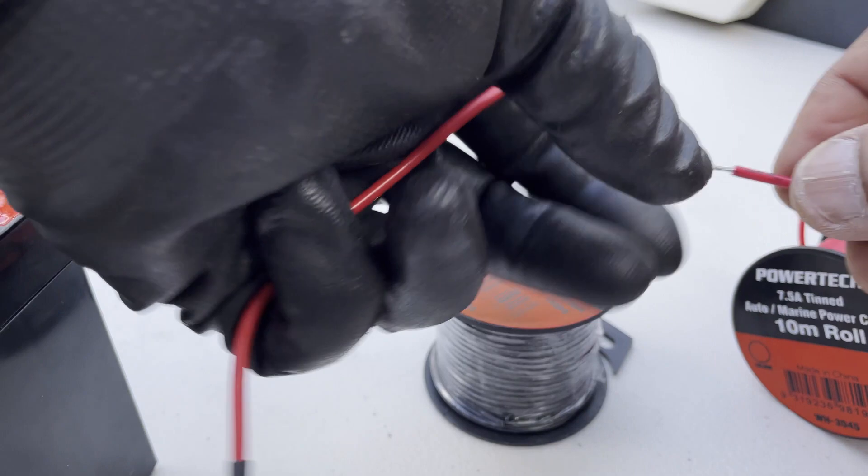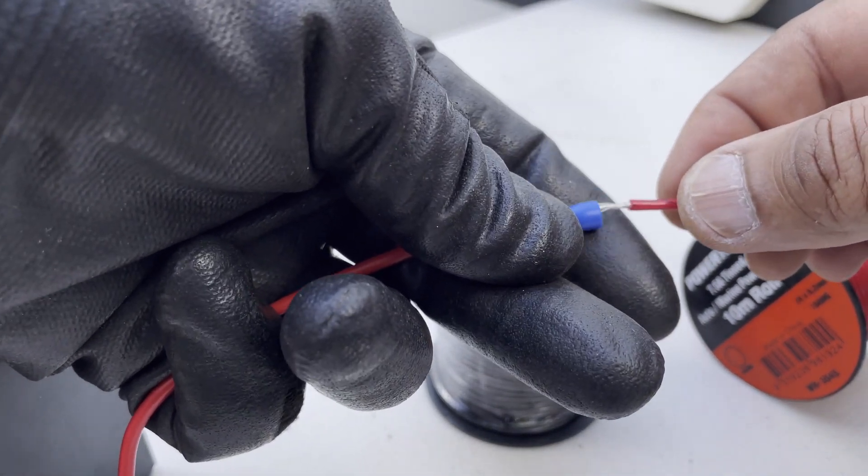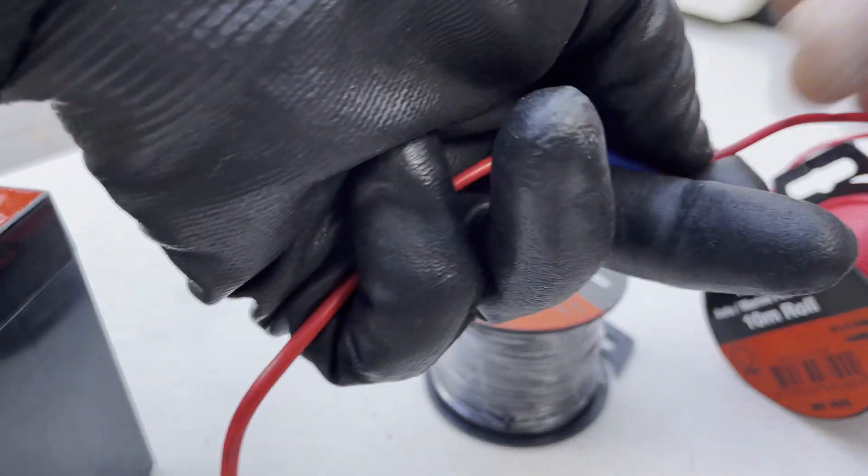To be able to do this project, you will need to have crimping tools, cable strippers, crimp connectors, cables, a multimeter, and other basic DIY tools.